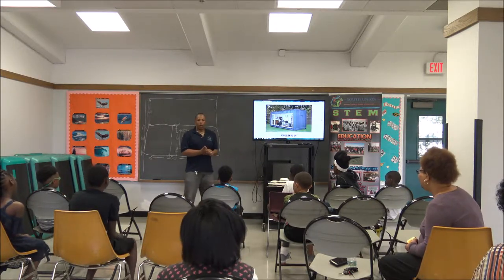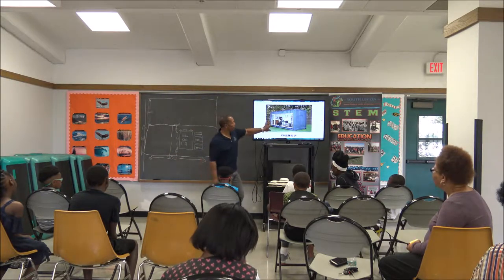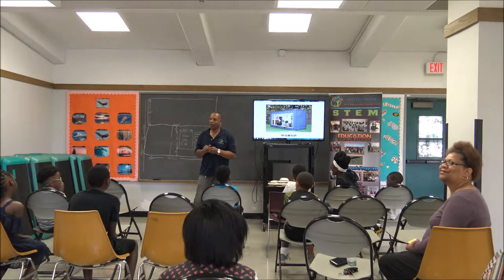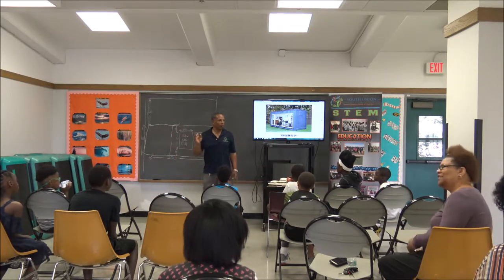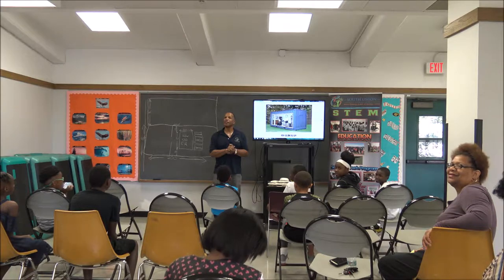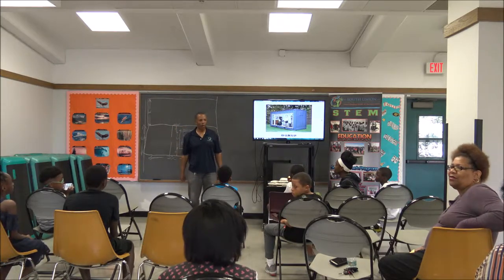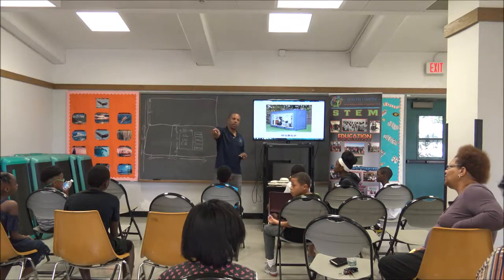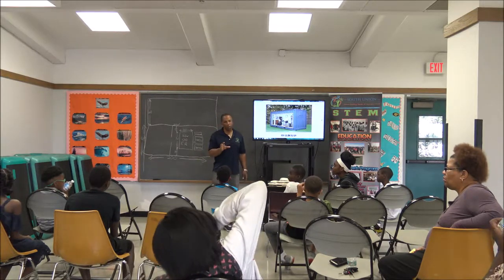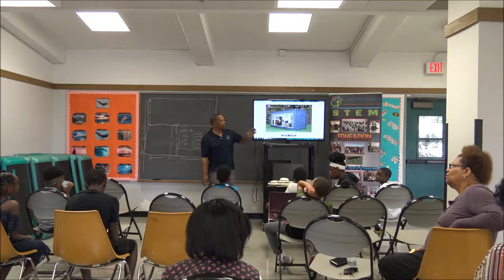You can get one of these containers. How much do you think just the shell costs? One student said $1,000, another said $1,400. $1,400 is the closest — you can get a 10 by 40 foot storage container for about $1,500 to $2,000. They are very cheap.